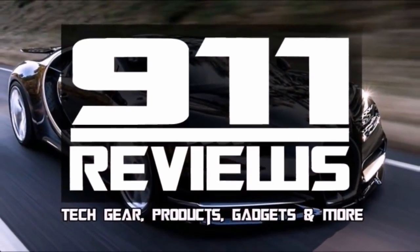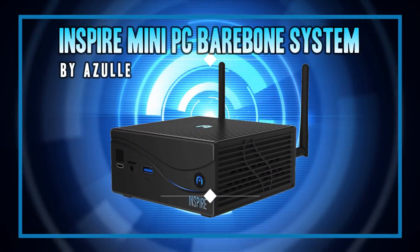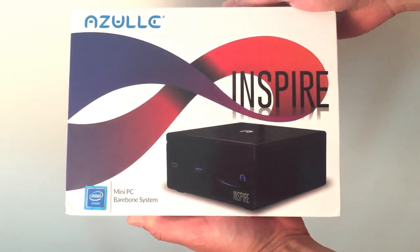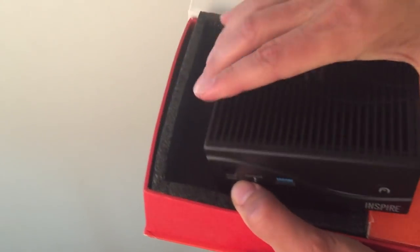Good morning tech fans. I've got an extra techie fun review for you today. It's an Inspire Mini PC Barebone System by Azul. They sent me one to borrow and test out to see what I thought, but I gotta send it back, which is kind of too bad because I started coming up with all kinds of uses for this compact little bugger. So let's get it unpacked and check it out.